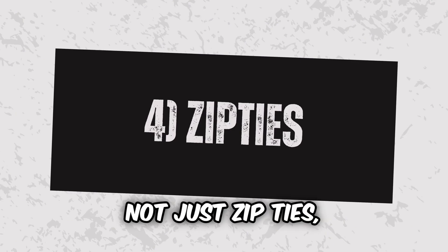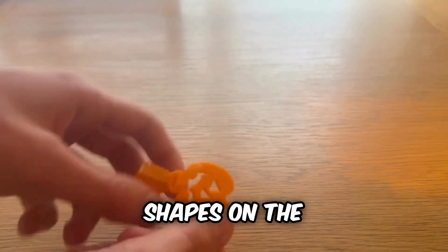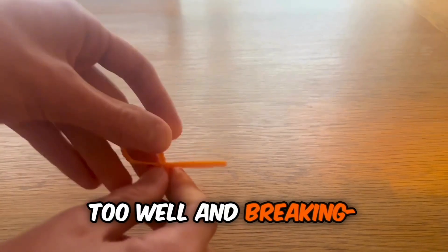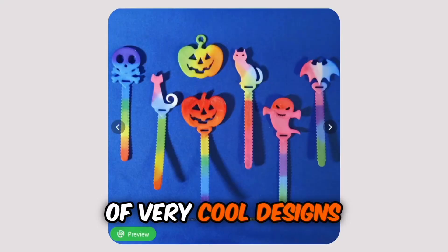Number 4: Halloween zip ties — not just zip ties, Halloween zip ties. They have different shapes on the end and can be put together to organize your cables. Now it's not turning out too well and breaking... It was meant to be printed with nylon. There are a bunch of very cool designs to look at — I suggest you have a look.